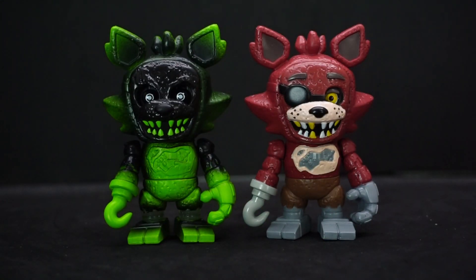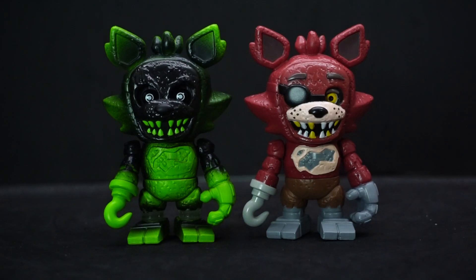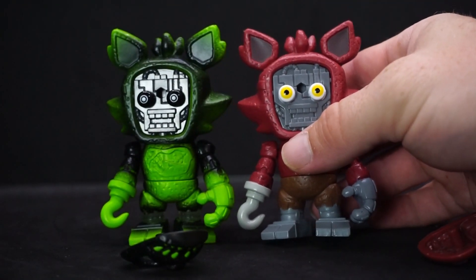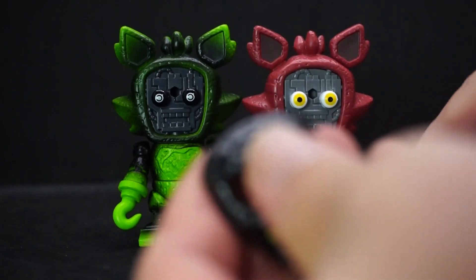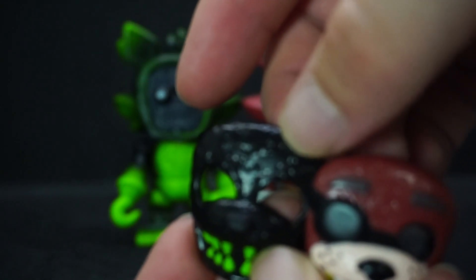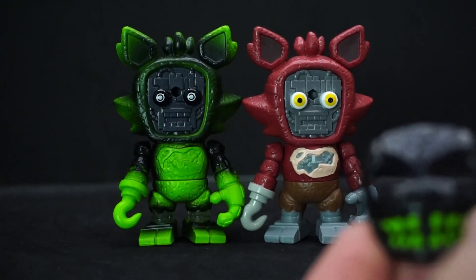I just wanted to do a little side-by-side comparison with the regular Foxy figure. It's the same mold from what I can tell — just a different color scheme. The only things actually different besides the color are the face and the mask. The endoskeletons are the same; one's just a darker color. The eyes are obviously different, but the masks — one has an eye patch and the other doesn't, and Phantom Foxy doesn't have eyebrows, while regular Foxy does. I thought that was kind of cool to take a look at.